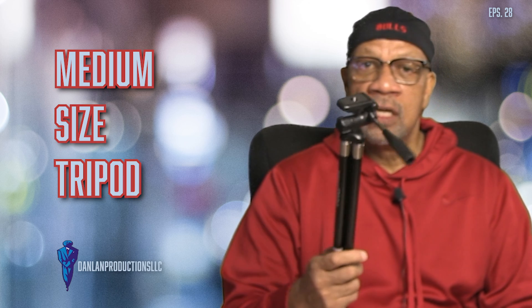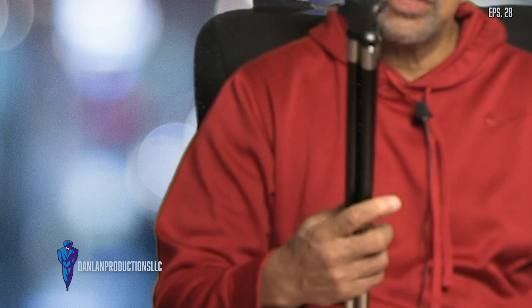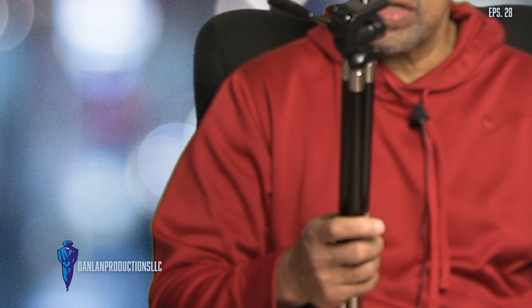The first one is medium size. I usually carry this in the summer months when I'm out on my bike or walking. I might have this in the car or in the backpack. So if I have an innovative thought I want to capture, I just pull over, set this microphone up, set up this camera, put this tripod out, and capture whatever my thoughts are.